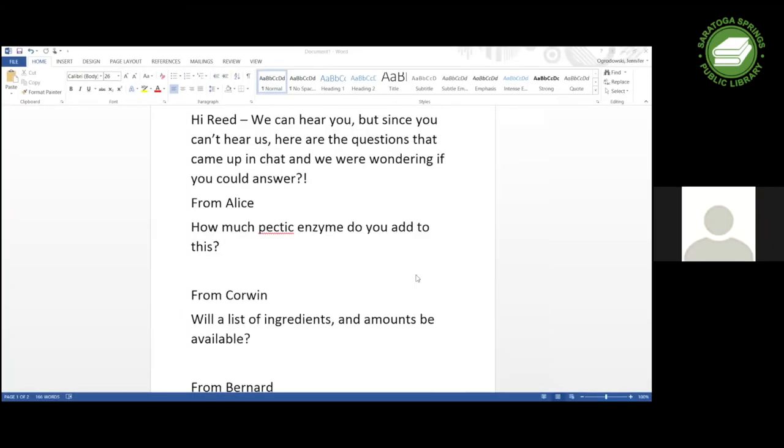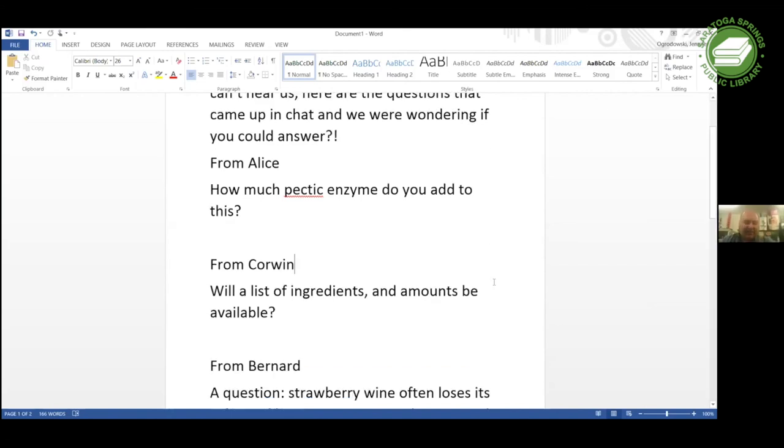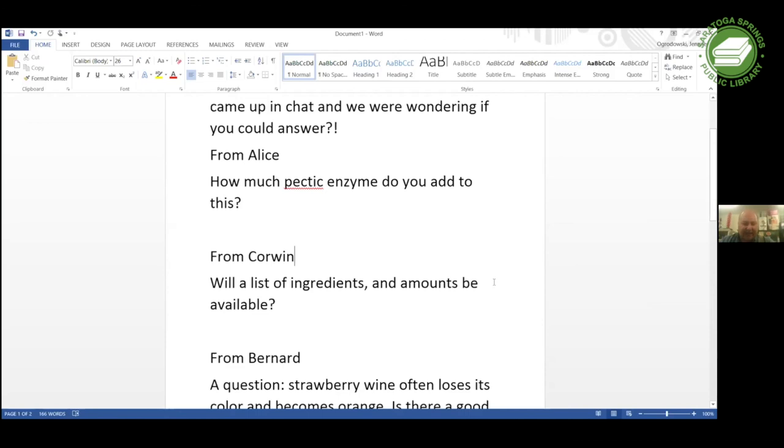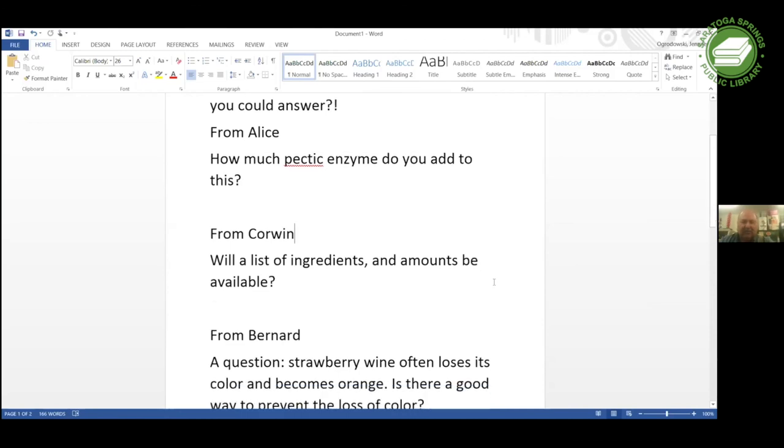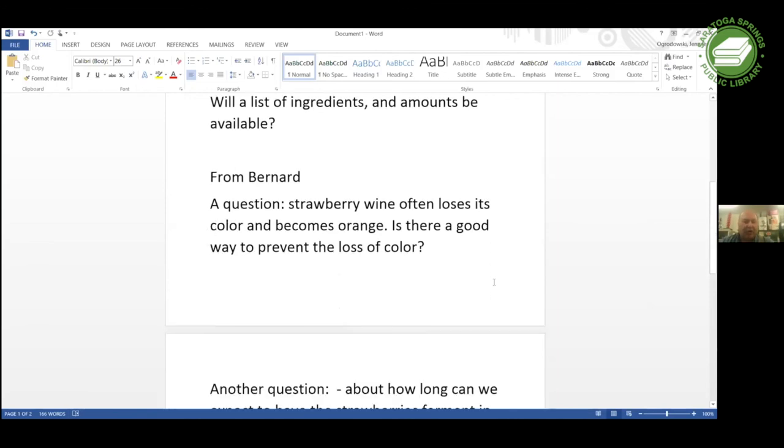To answer the pectic enzyme question - I was adding one teaspoon. It's usually a half teaspoon per gallon, but I added a teaspoon of pectic enzyme because we made a gallon and a half. Will a list of ingredients and amounts be available? Yes, I will send that to Jennifer, or you can come to the store.